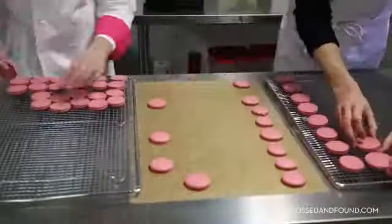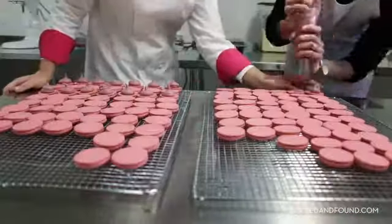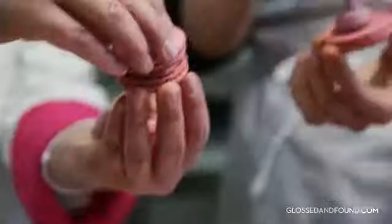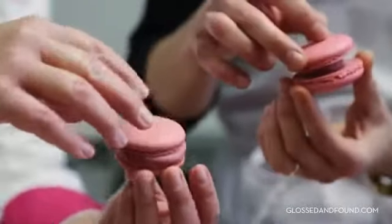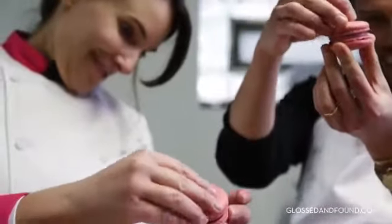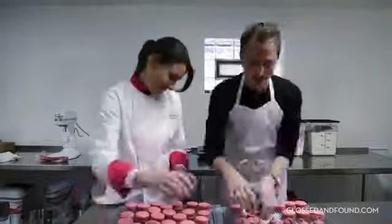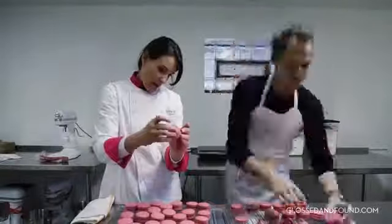Assembling with raspberry filling. You take the top by the side and just wiggle it down, because you don't want to apply pressure. A little wiggle goes a long way. I can't wait to taste these!